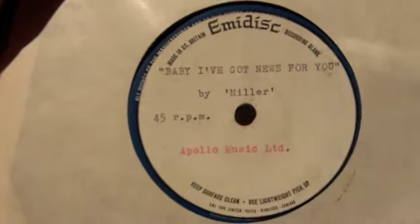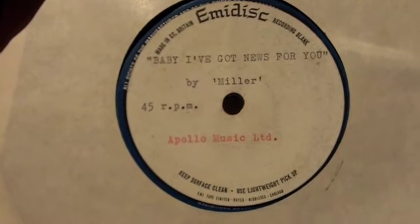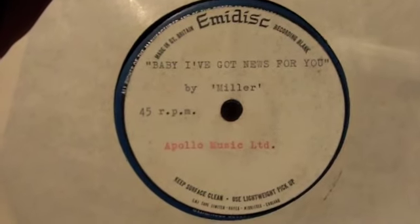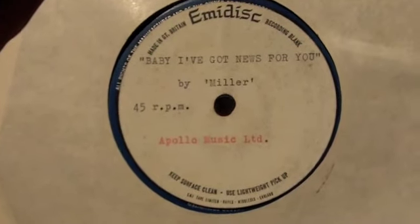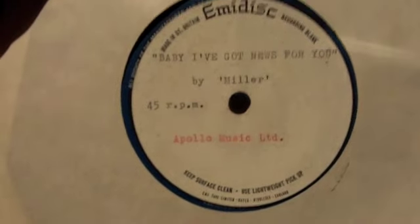Here we've got another — this one is actually an oak stock label with the EMI Disc label on there. And this is 'Baby I've Got News For You' by Miller. This is a top freak beat track. This is the original test pressing for the single — it's a 45, obviously. That's a vinyl record. That's very rare.